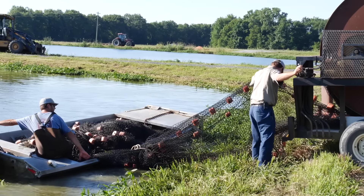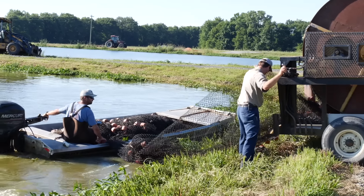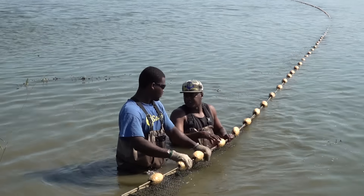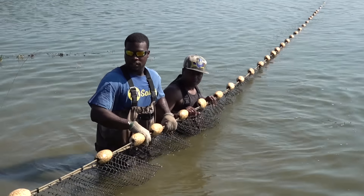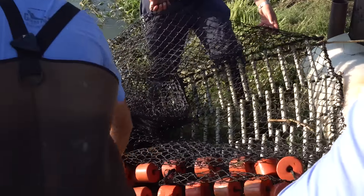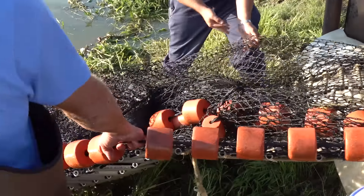This sock that they're pulling off is what they put the fish in. It's got a bottom and a top except for the very front where they dip them out, and this is a little bit of a different sock. It's what we call a panel sock. We use it for hybrid catfish.